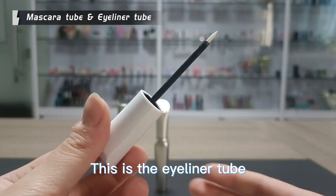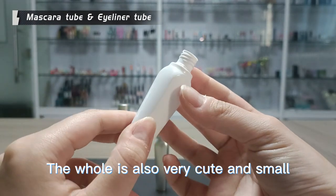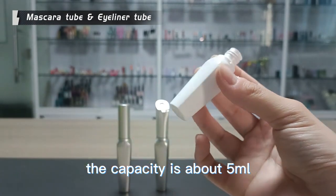This is the eyeliner tube. Its appearance is just like jay — smooth and clean. The hole is also very cute and small. The capacity is about 5ml.